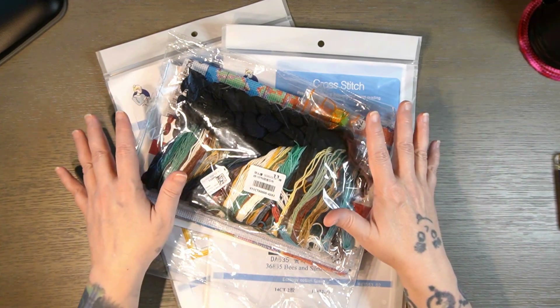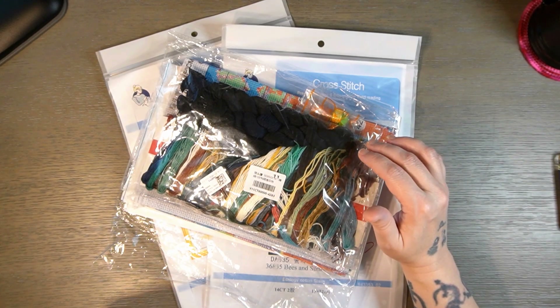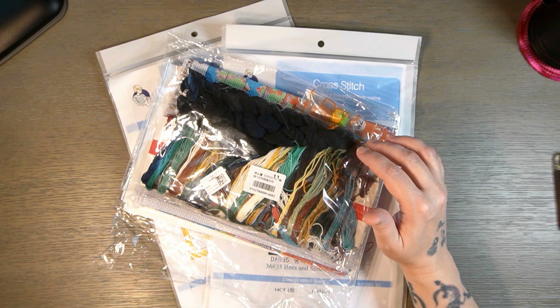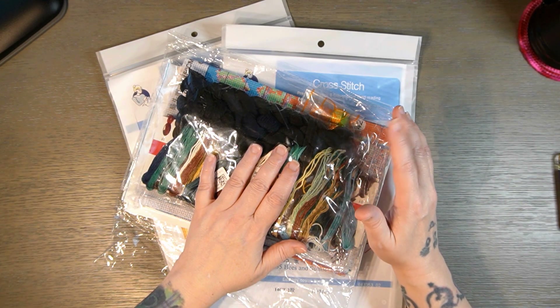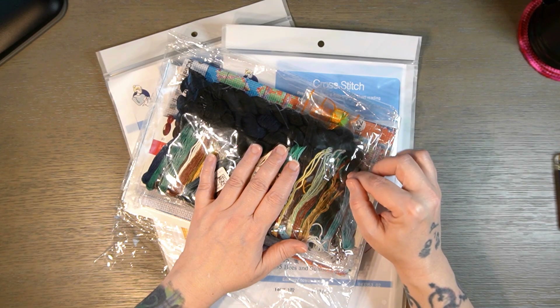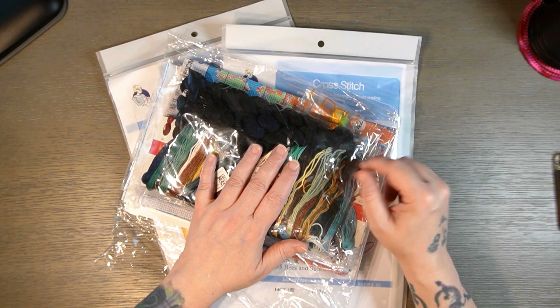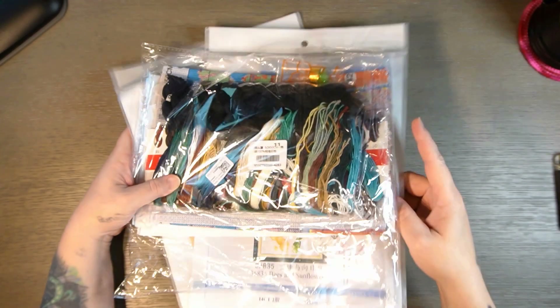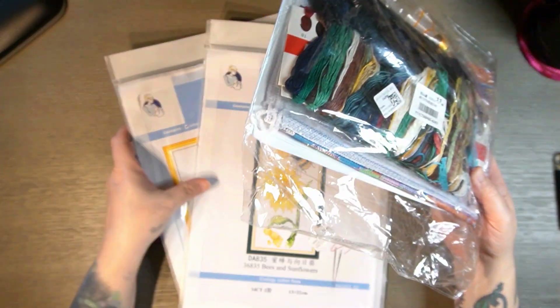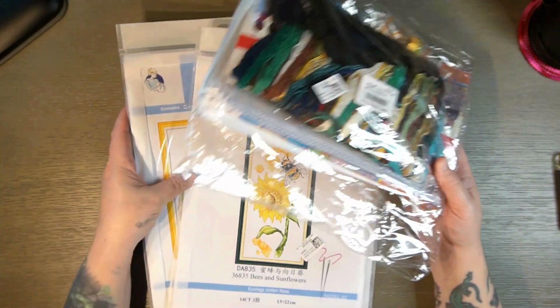I really do like this company. I did start one of the ones that I got from them last time and the threads are really good and the canvases are nice. Now, the ones that I got last time were not printed canvases. I have at least one this time. I don't know if the other two are printed. I seem to think that maybe one of them is not printed, but we'll see.